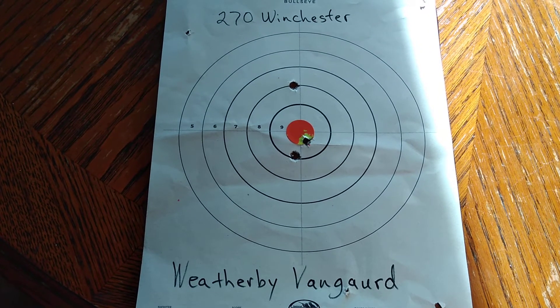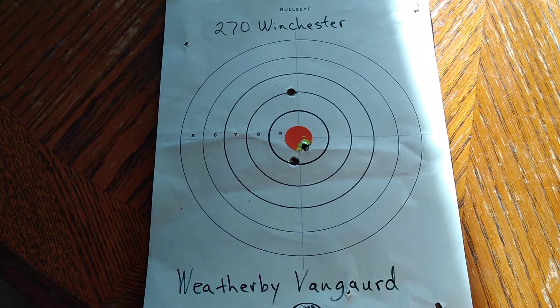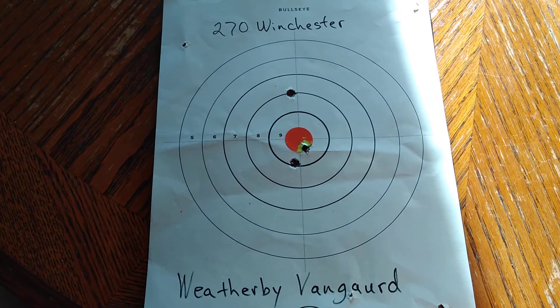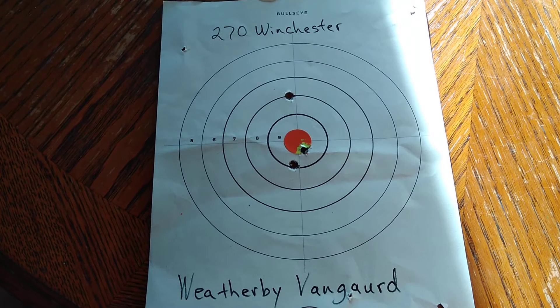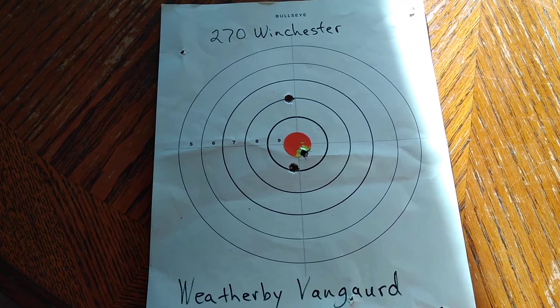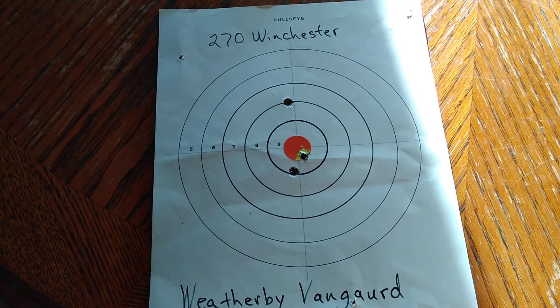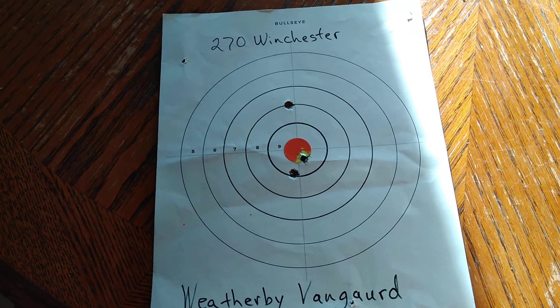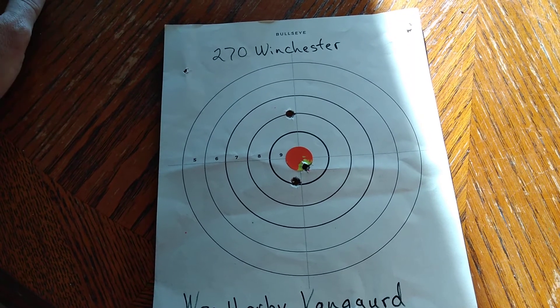I just wanted to double-check my zero on that Simmons Pro Diamond. That scope was actually designed for shotgun, for turkey hunting. As long as your head and neck is inside that diamond, then you're close enough for the ratio of that diamond size to shoot your turkey.